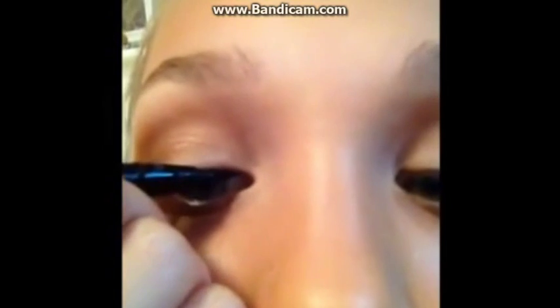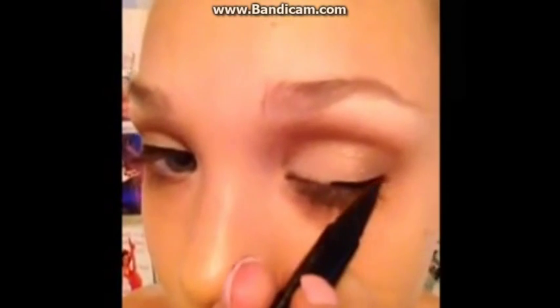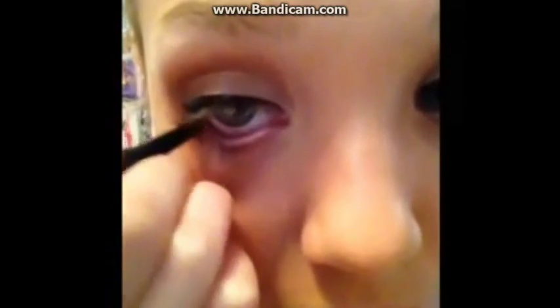Next I'm going to be taking my Stila Liquid Pen — this is my favorite eyeliner ever. This is optional, but I'm going to be taking my pencil liner, which is Chanel, and just putting it on the bottom line. I like to rest my pinky on my face so I can get a steady grip.